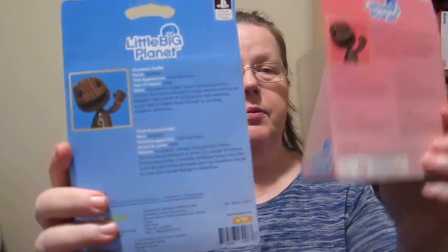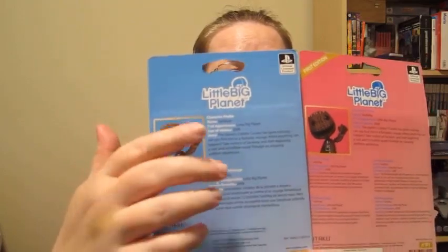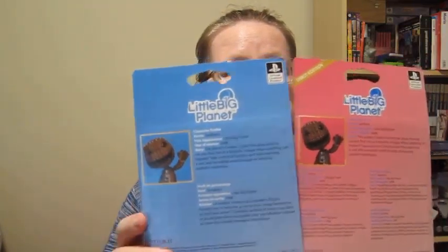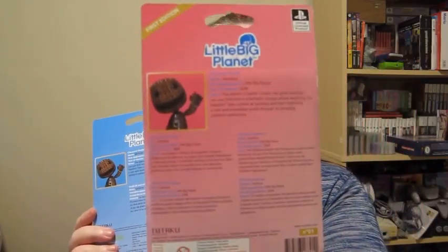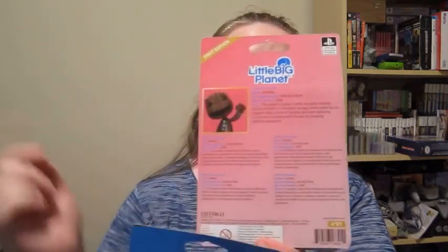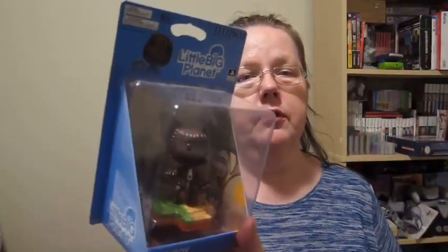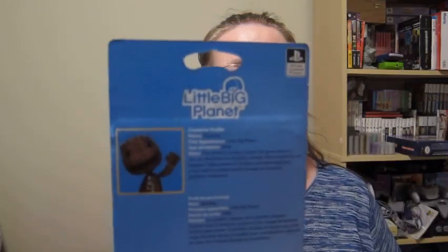You can also see the differences between the North American release and the European release. The North American release has multiple languages — English, French, Italian, German, and Spanish. Also, on the corner you can either see or not see 'First Edition' if it is the first edition. This one was originally released, and this one was additionally produced because there was demand, so you don't see 'First Edition' on it anymore.